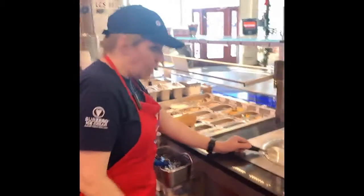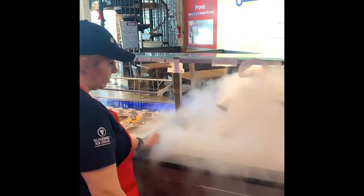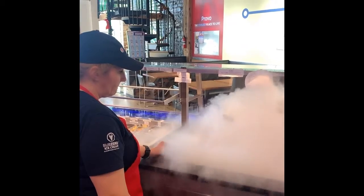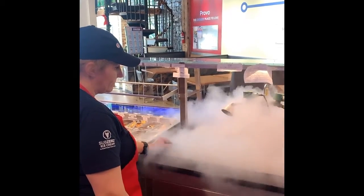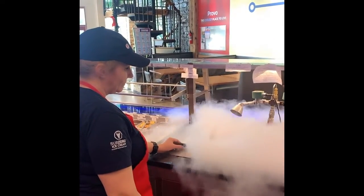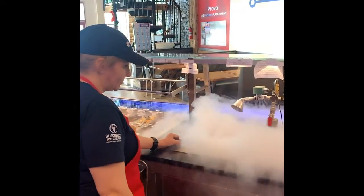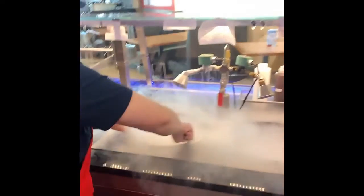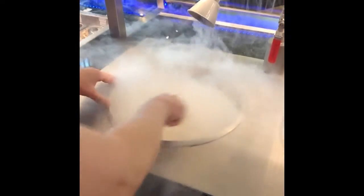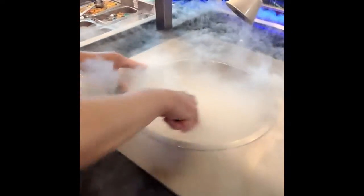So this is six ounces of cream. I'm going to run the nitrogen now. Because I haven't been freezing before this, there was a little bit of air in the line — you could tell there was a moment when liquid wasn't coming out. You're watching for that, so I really didn't start counting until the liquid started coming out.